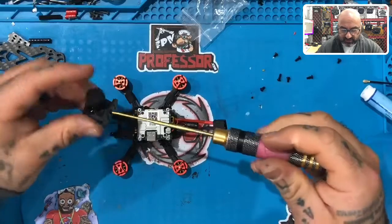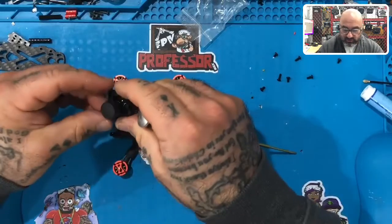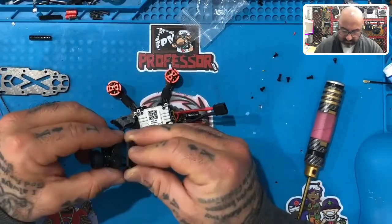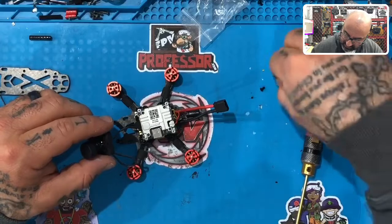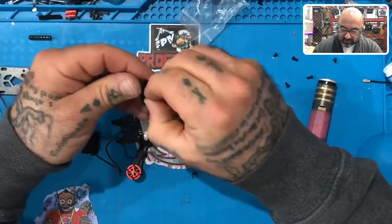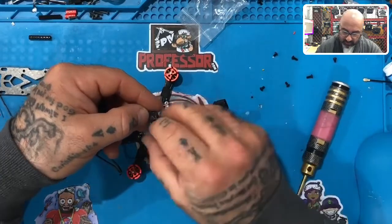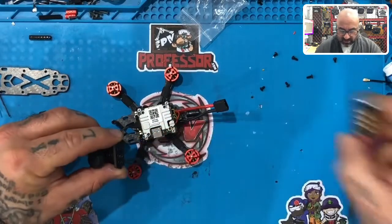Tighten that one down but leave it so you can still move it. Take the next camera mount and another long screw from the kit. There are actually three different sizes — grab the longest one. I drilled these holes — three of them. The top and bottom don't touch, but on the middle row I'm going with the most forward hole, which will push the camera up about a millimeter and a half to two millimeters.